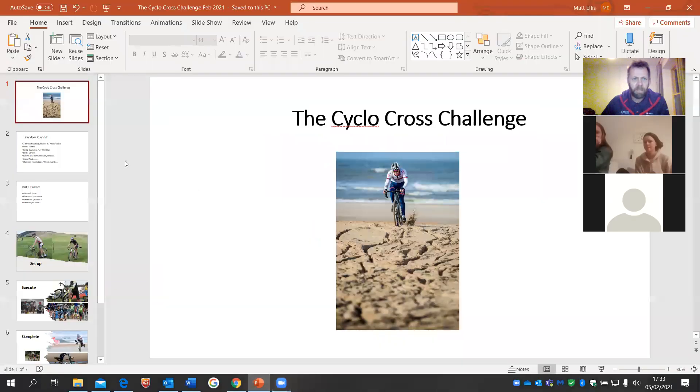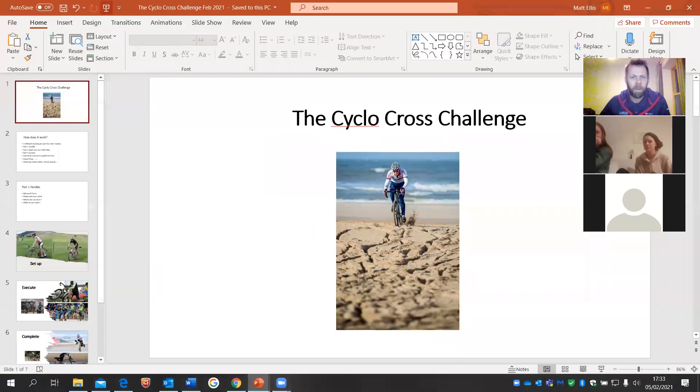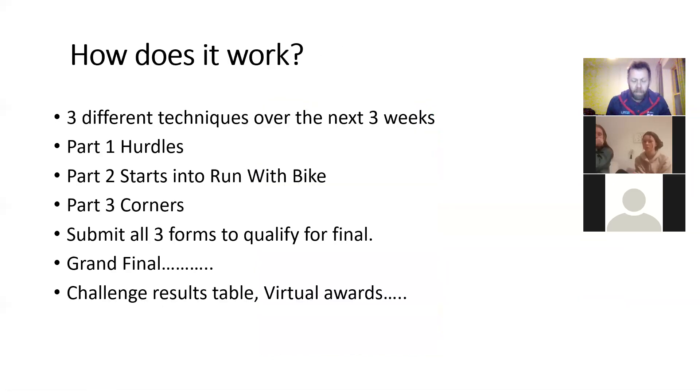Here we go, straight into the PowerPoint presentation. We've come up with a Talent Cyclocross Challenge because we're all in lockdown and can't crack on with RSRs. We need something to get young cross riders' technical skills going, with a bit of competition element, but most of all fun — and hopefully this is going to bring everyone together in some sort of competition over four weeks.